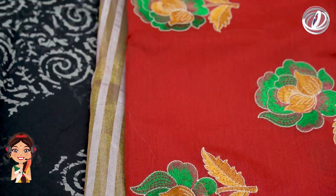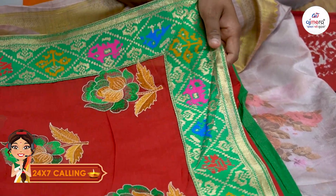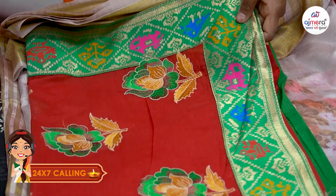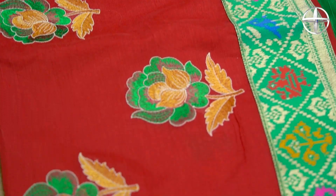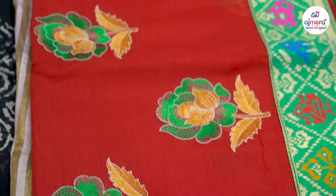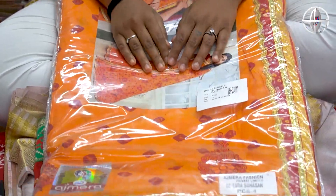You can add a number on the screen, and you can also add a call or message. There are many different colors available in this video, and you can see how many different materials and designs are available.